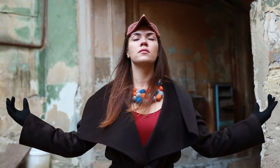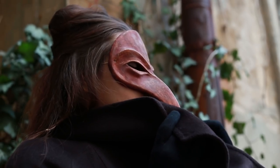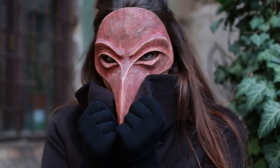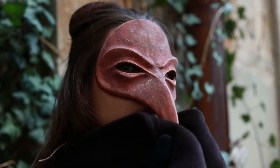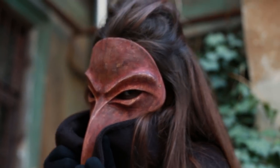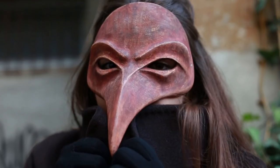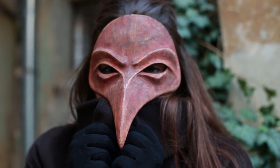Let's get started. Today's tutorial is about how to make a Venetian mask with a long beak.